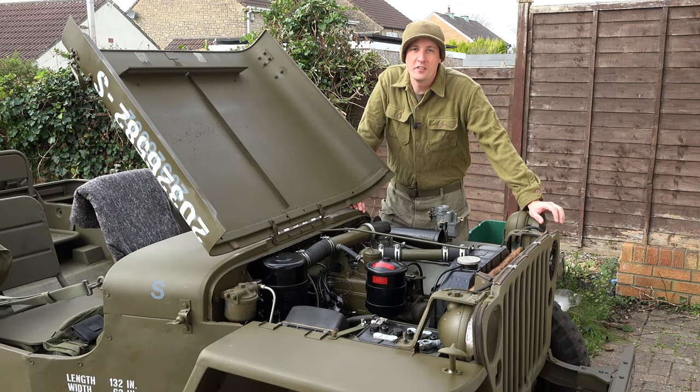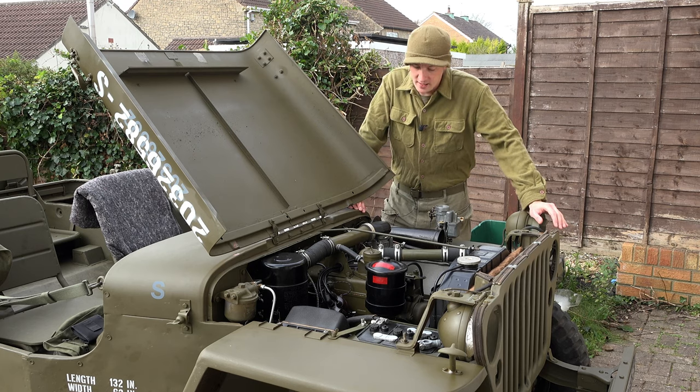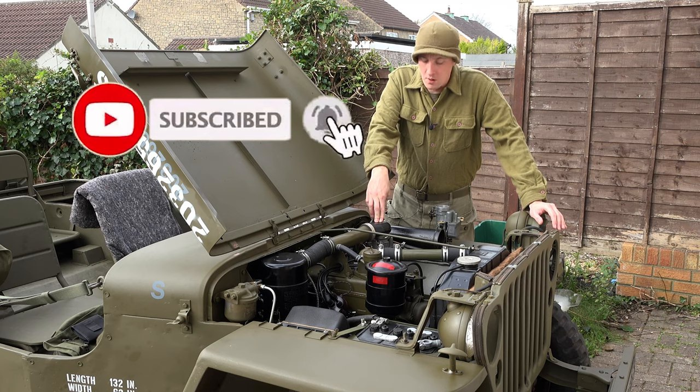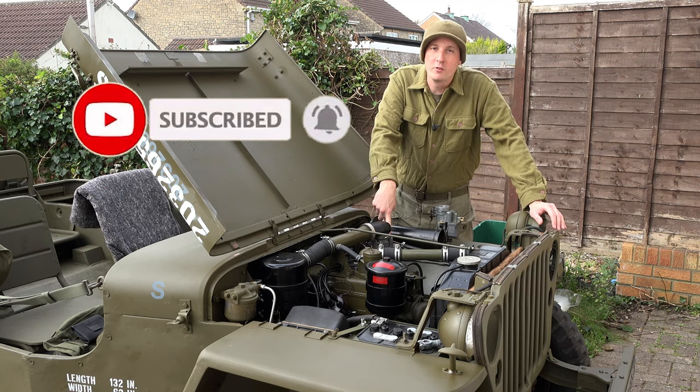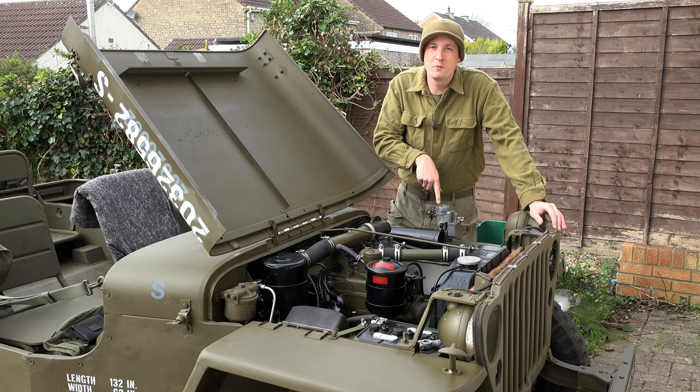Hello Jeep Perverts, it's Green Dot 319, how are we all doing? Have we got a video for you today. What we're going to look at is whether this carb here, which is the one I've just rebuilt in the videos above using all original components and without using a master rebuild kit, runs as well as its brother.